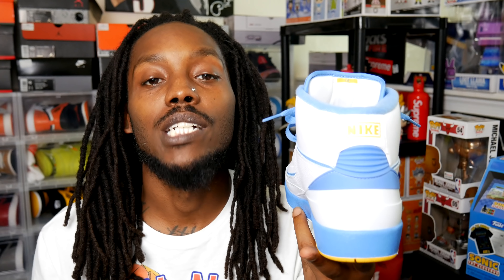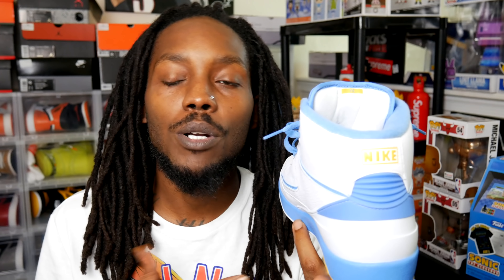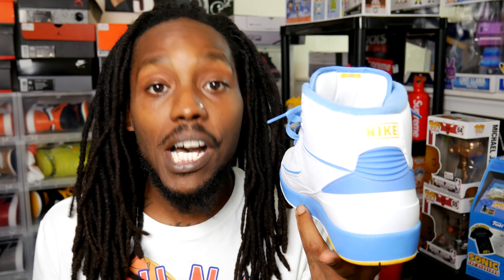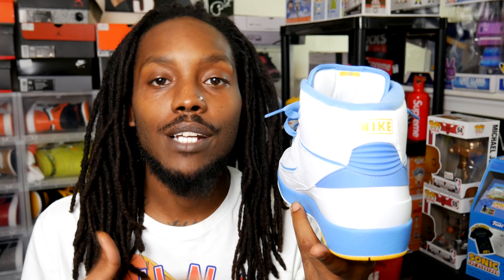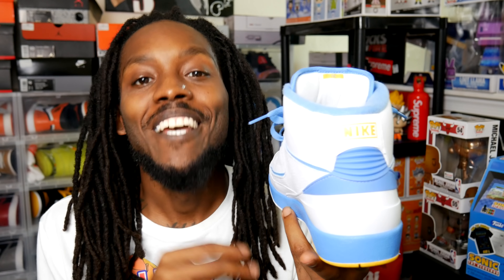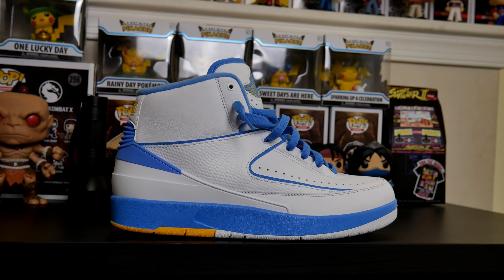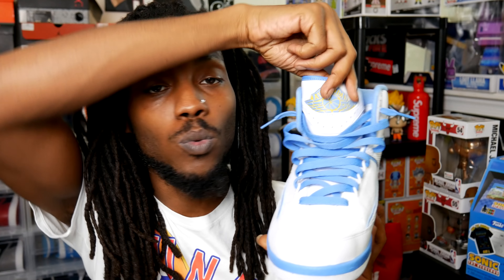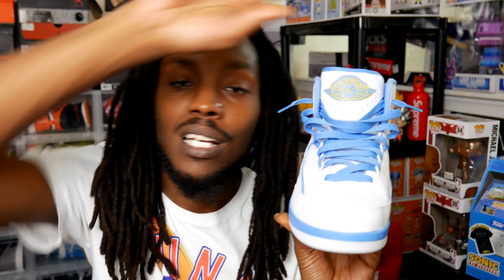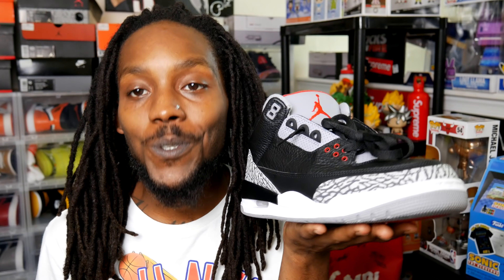There's way more information out there on the Air Jordan 2. If you want more informative videos like this, please get this video to a thousand likes and I'm going to get to work on the evolution of the Air Jordans from four to six. My absolute favorite detail on this shoe is the big Wings logo on the tongue — I think it's definitely underrated but still one of my favorites.